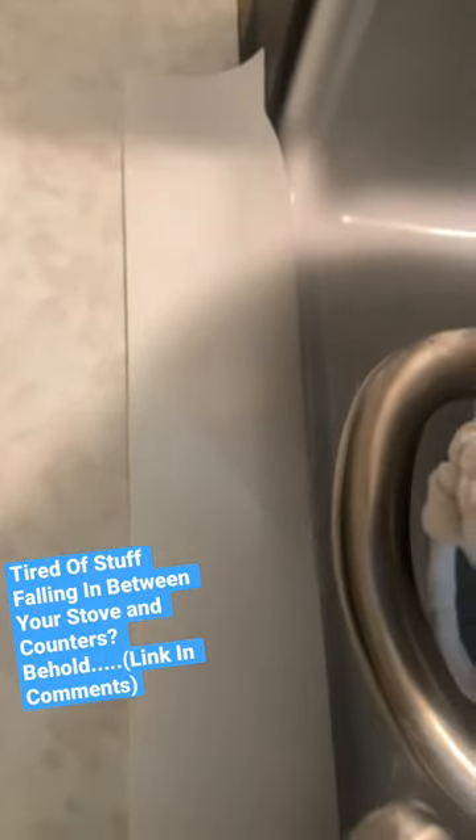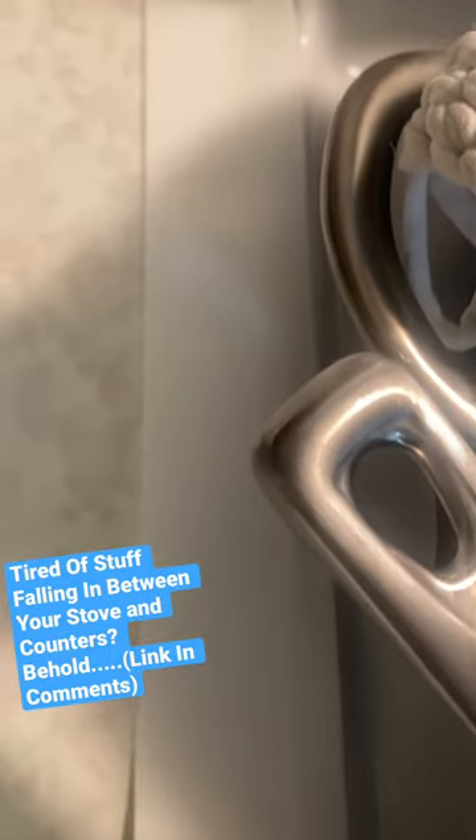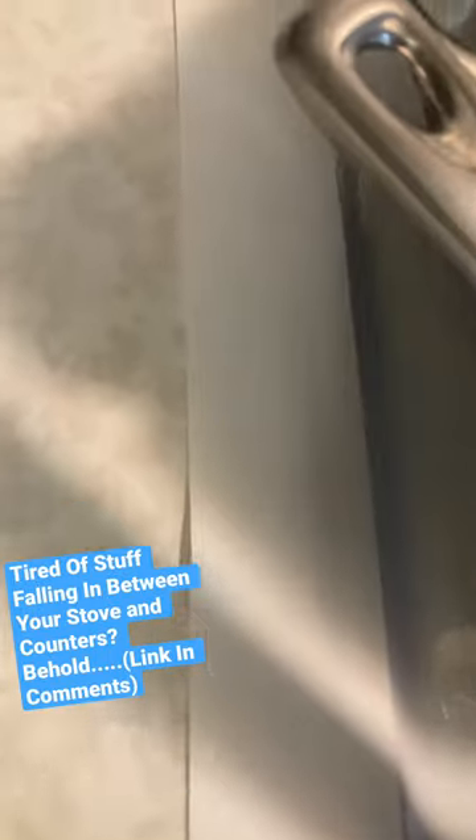The point of this video is: you ever have stuff fall in between your stove or in between your refrigerator and you just get tired of it? Well, behold the Helleson Gap Covers. You put these between your stove and your counter, and man, you ain't gotta have that problem no more.